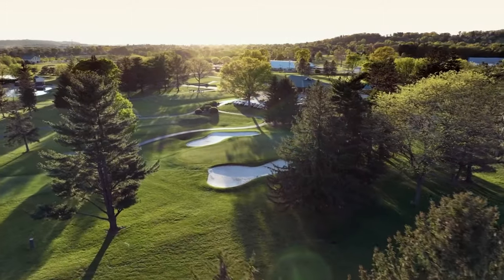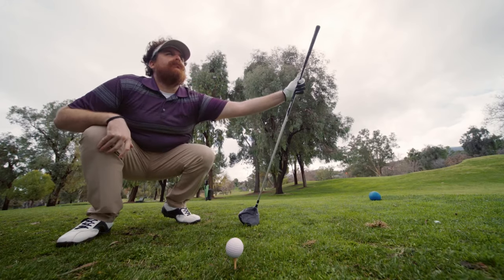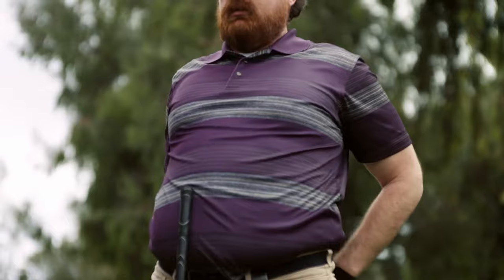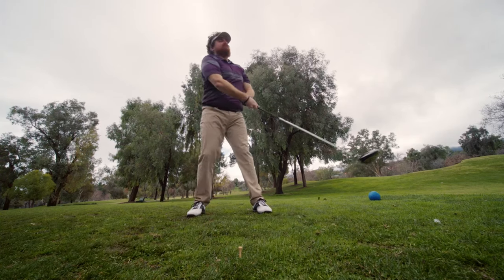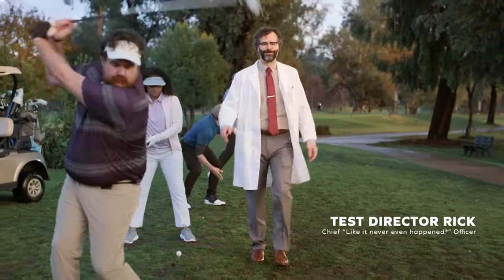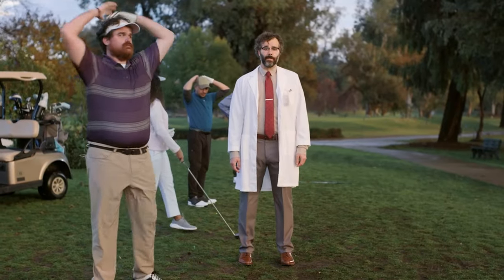In the game of golf, every detail matters. Precision matters. Power matters. But if you can't hit it anywhere near the green... No! Nothing matters.